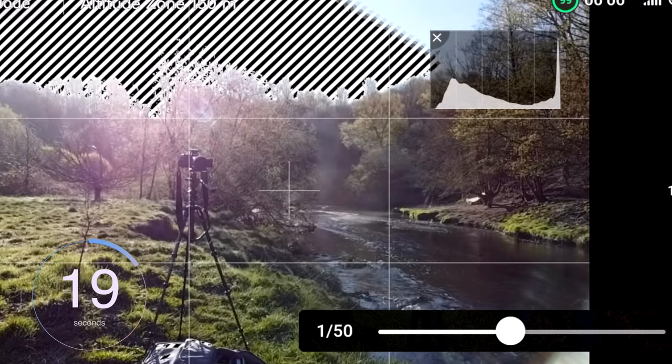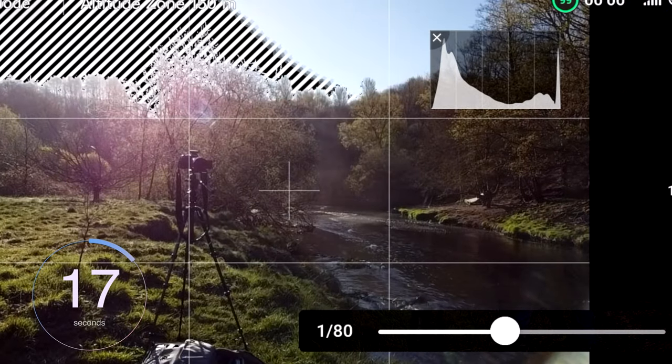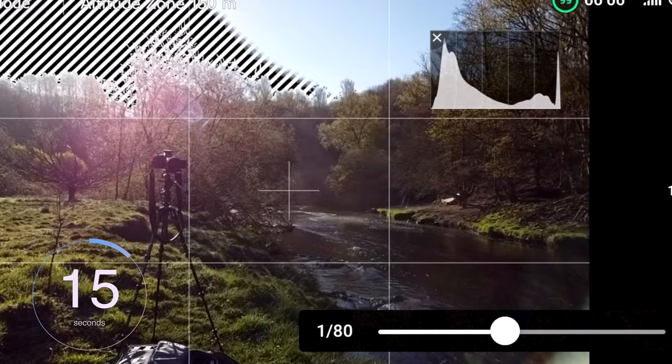Tip number nine is to use your zebras and histogram to expose your scene correctly. With your histogram, anything to the extreme left of the graph is underexposed; anything to the extreme right is overexposed. Tip number ten is to try and keep the drone static whilst taking your images. This will just ensure they're as sharp as possible and you're not introducing any unnecessary motion blur. You also have to do this when shooting automatic exposure bracket images — if the drone moves, the multiple images won't be able to be aligned correctly.